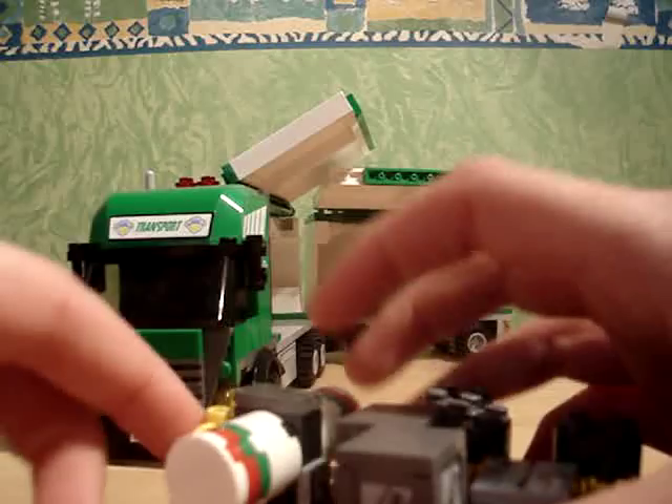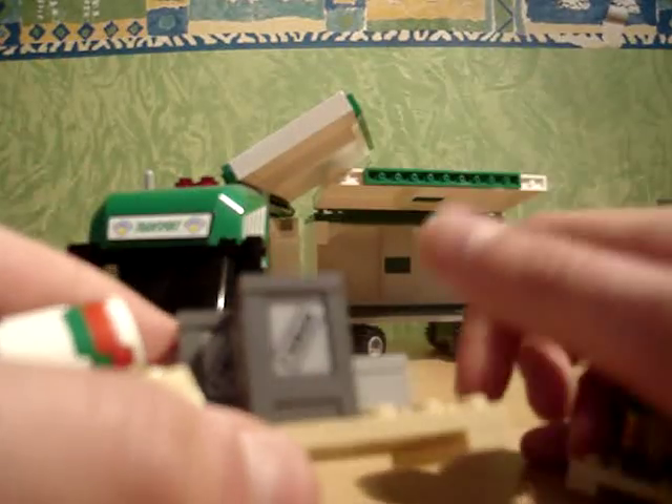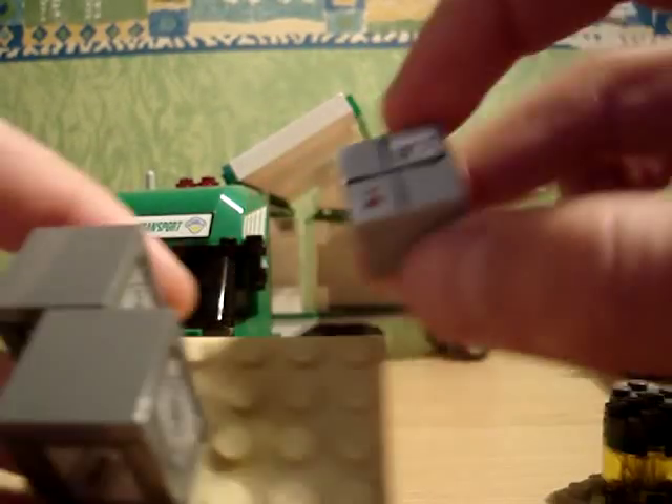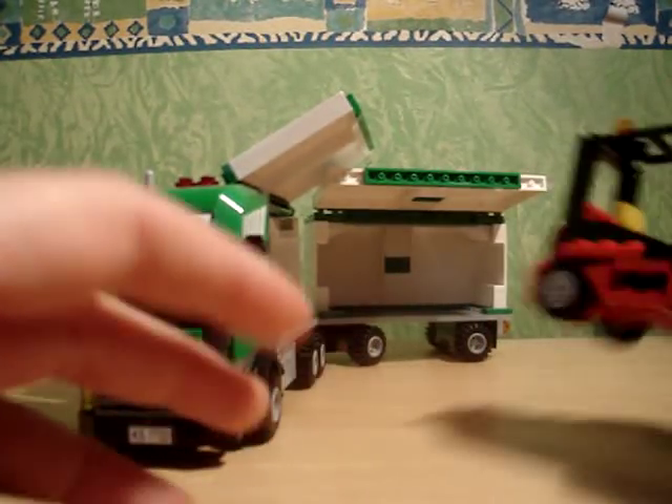Now you get plenty of crates and objects to put in the lorry. I especially like the new design of the cargo boxes and the little parcels. It's better than just having letters and stuff, so I like that.